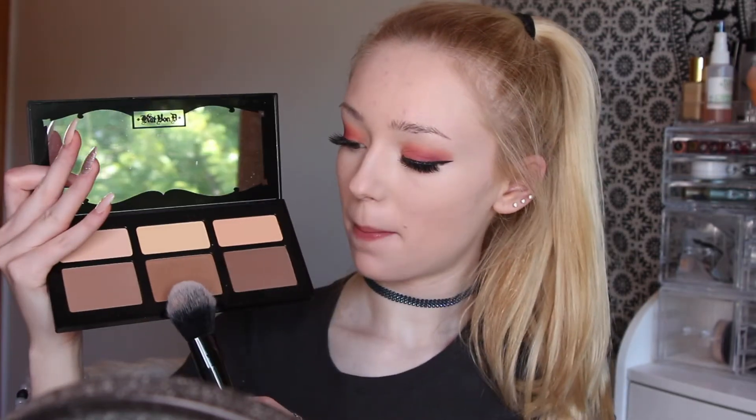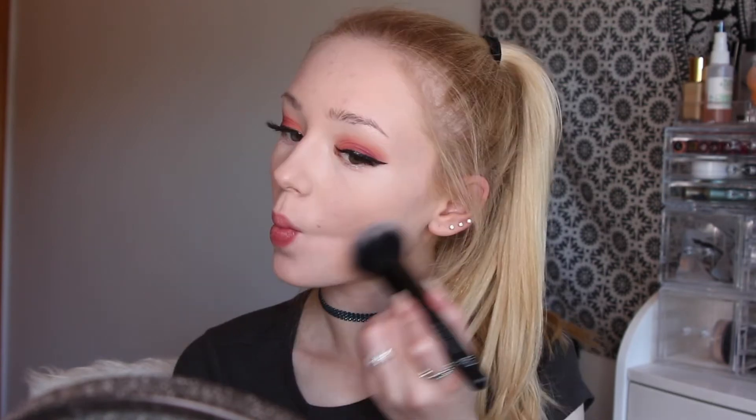Next, with my Kat Von D Shade and Light palette, I am going to be going in with the middle contour shade and I'm just going to be contouring my face slightly, placing it in the hollows of my cheeks and the high points of my forehead. Next I'm going to be going in with a NARS blush in the shade Dolce Vita and I'm going to be applying that to the apples of my cheeks and bringing it back slightly.